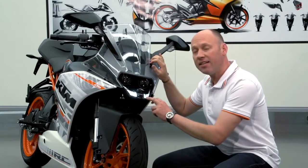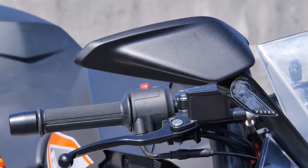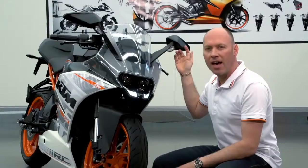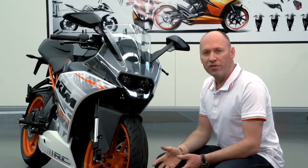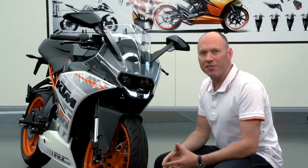New LED daytime running lights, dual headlights, and integrated indicators guarantee the best of aerodynamics and styling. The fairing gives the rider protection and ergonomic surfaces.